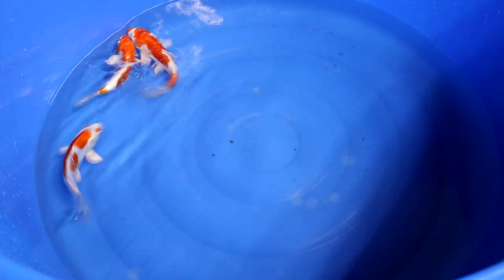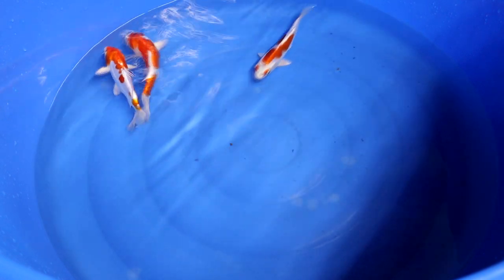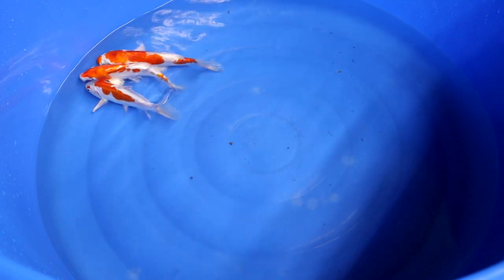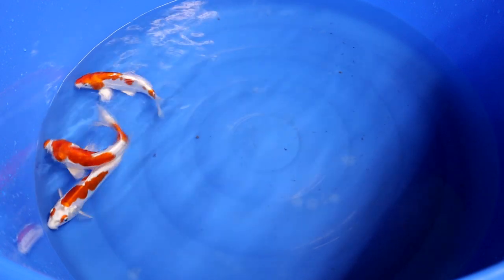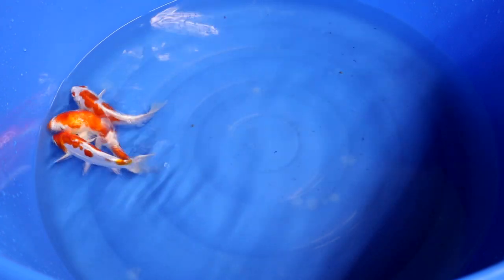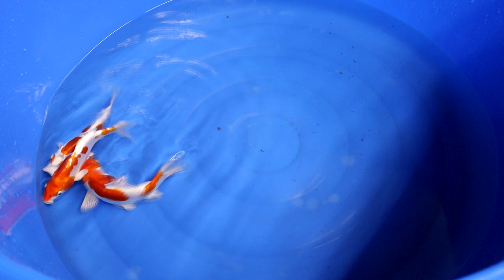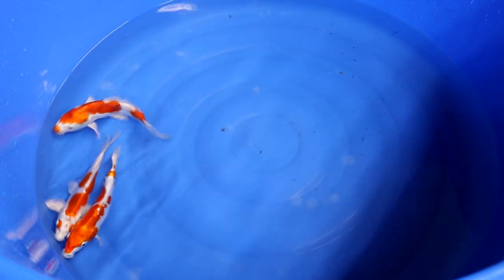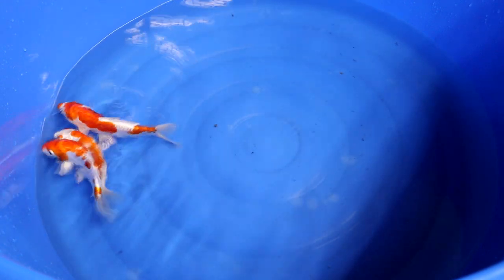Take into account that these three Koi are really young at this moment, about 10 to 11 months old, from breeder Yamazaki. The aspects I'm going to share apply to all Kikosui — it doesn't matter which breeder or which age. All aspects are relevant for any Kikosui. As mentioned, Kikosui are quite similar to Kohaku, so the orange on a Kikosui is actually red on a Kohaku or Doitsu Kohaku.